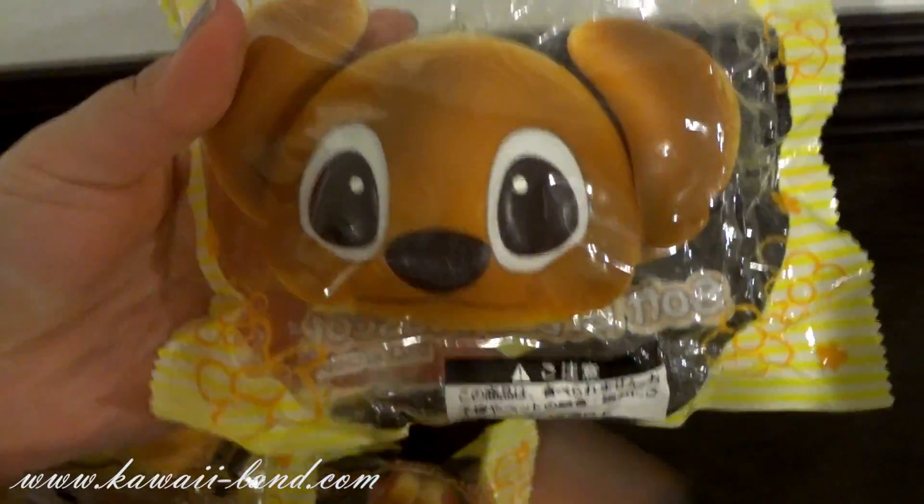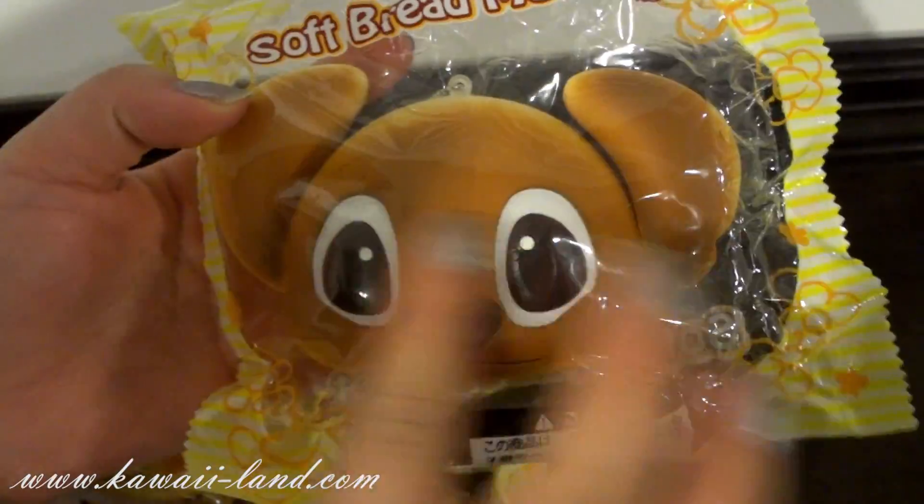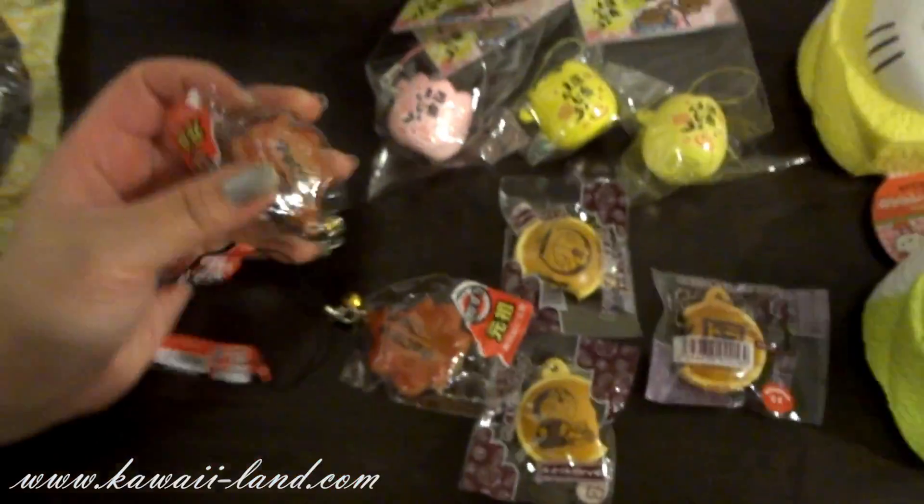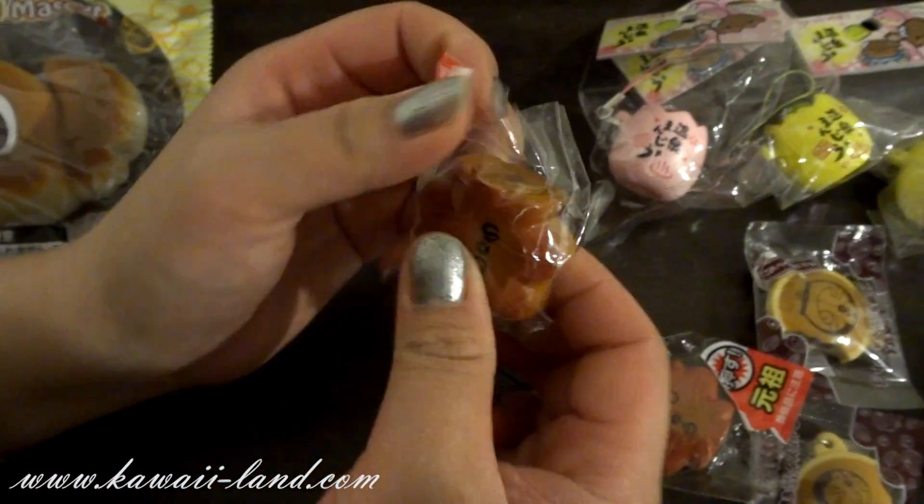Really cute and adorable. You can see the texture on it — it looks very detailed, like the burn effect on the bun. We have these available in our store also.